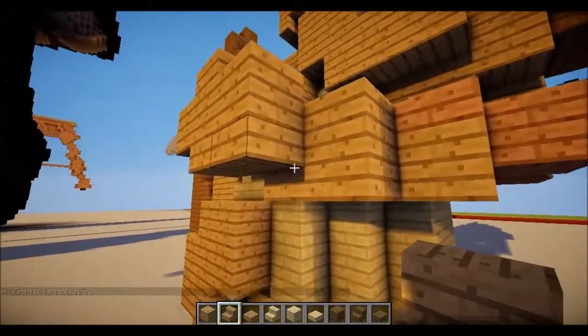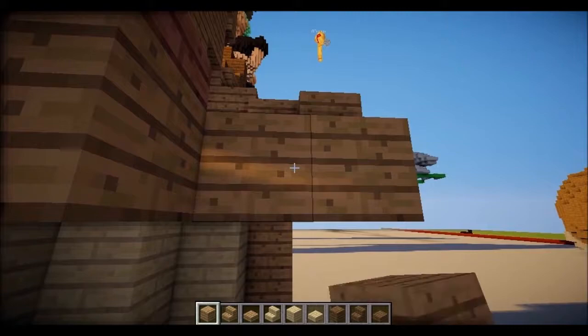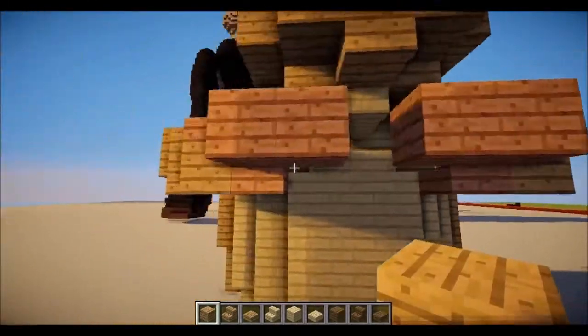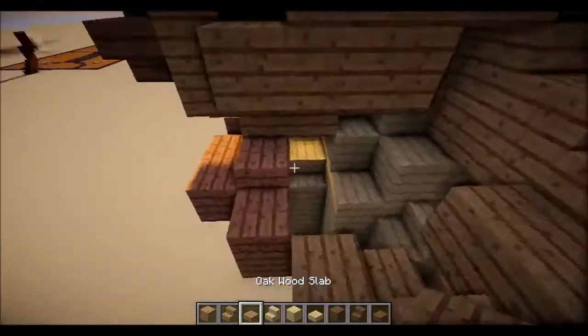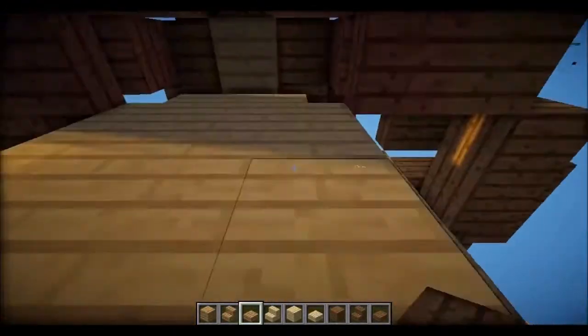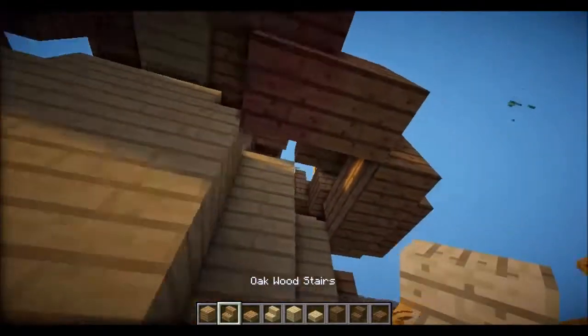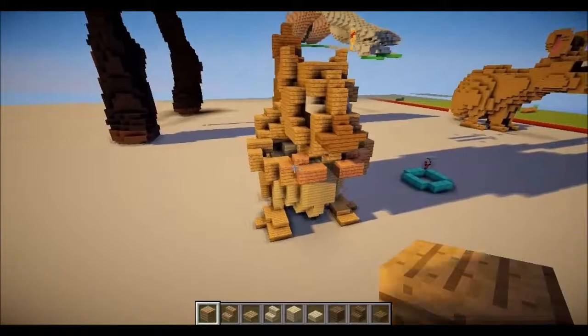We didn't do this part. So there's two underneath — like one, one, one, two. I'm pretty sure — yeah, they put two slabs like this: one, two. I don't know what happened with this slab here — I'm pretty sure there's a block underneath. That looks right. So we finished his arms basically.